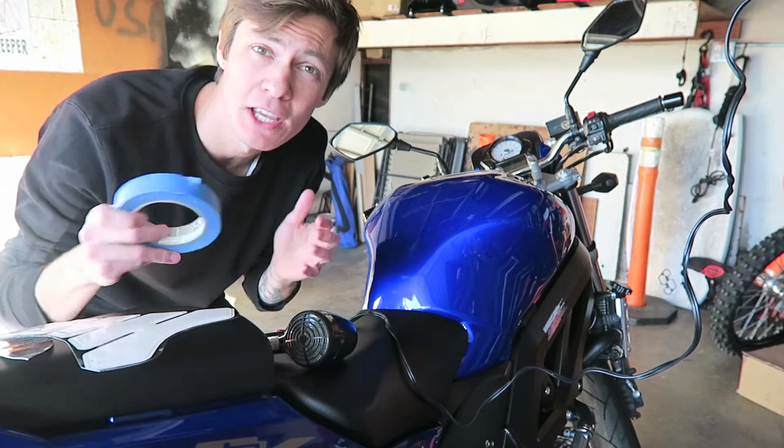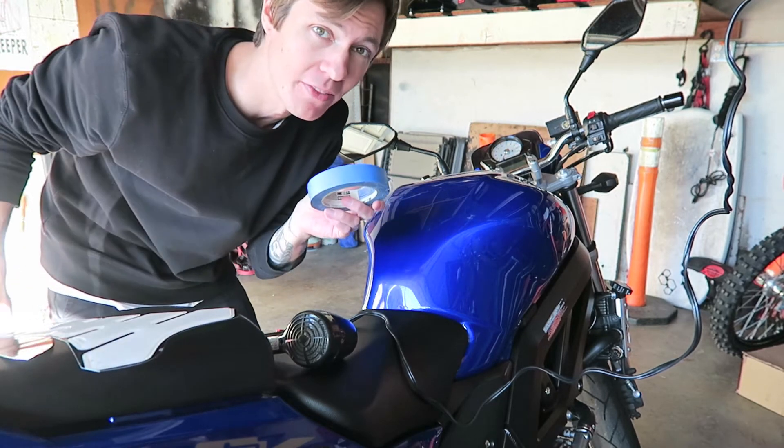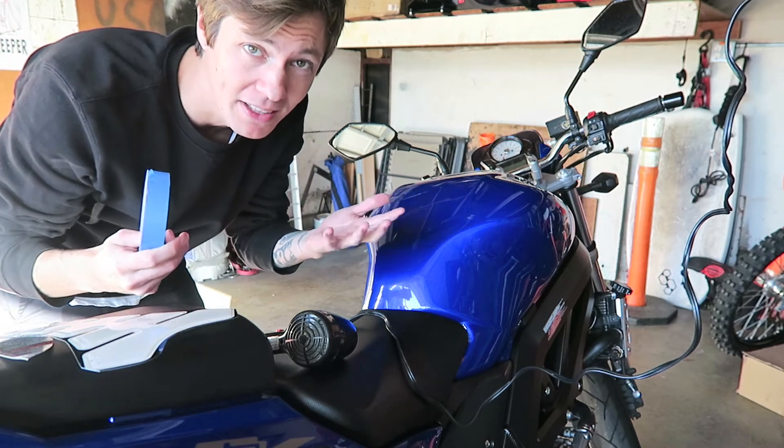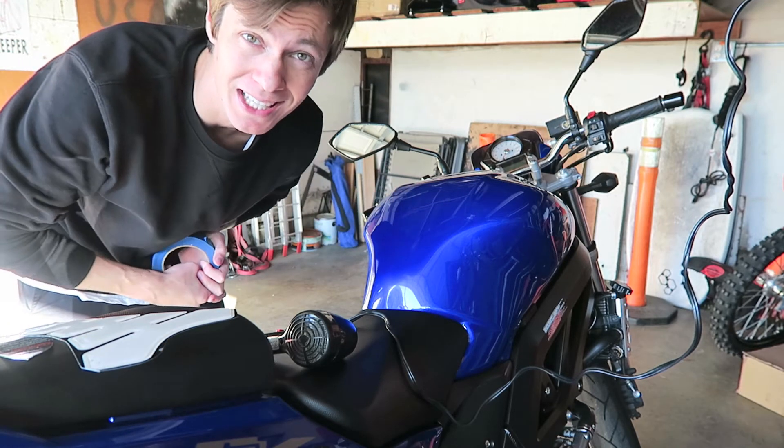I actually saw this in another video: I'm gonna take some of this painter's tape and just do a line right down the center and try to center it on the tank, just so I have a guideline of where I'm putting this before I just go sticking it on willy-nilly.